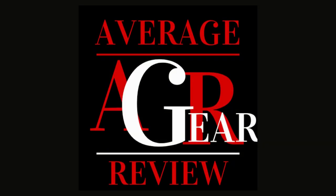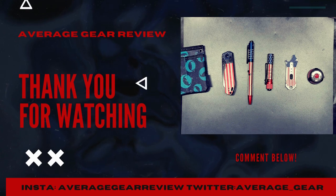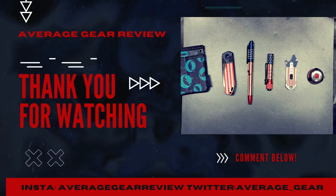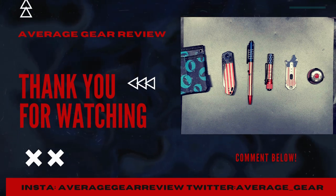Thanks for watching, I really appreciate it. Leave a like if you enjoyed the video and consider subscribing for more content. Leave a comment down below — it really helps us grow the channel. Follow us on Facebook and Instagram at Average Gear Review and on Twitter at average_gear.